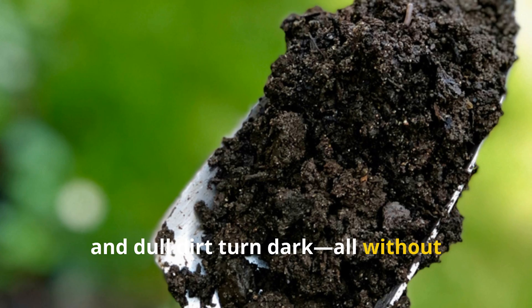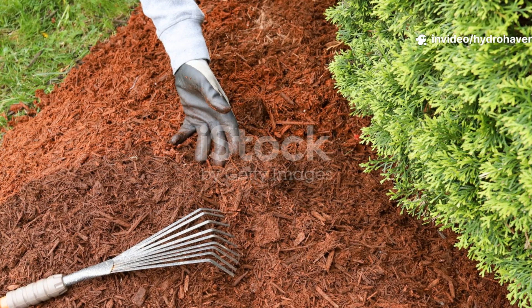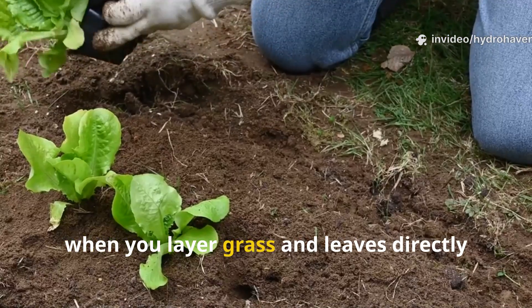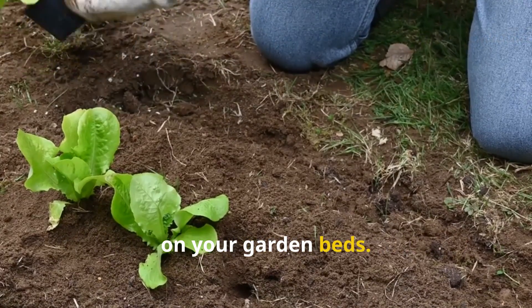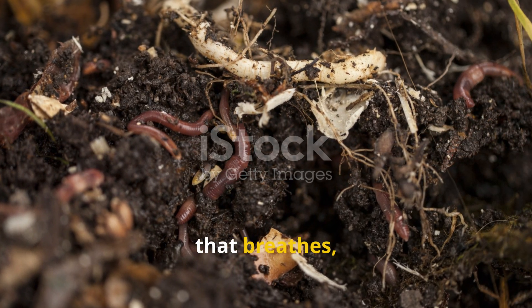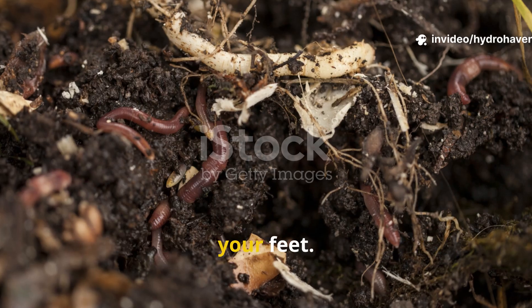All without turning a pile or lifting a shovel. Let's unpack what really happens when you layer grass and leaves directly on your garden beds. This isn't just about mulching — it's about building a living mulch layer that breathes, breaks down fast, and feeds the ecosystem right beneath your feet.